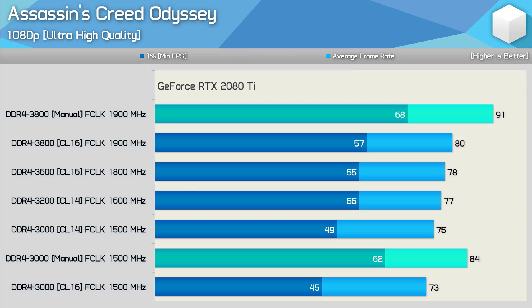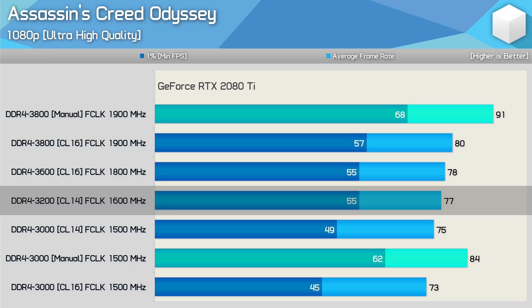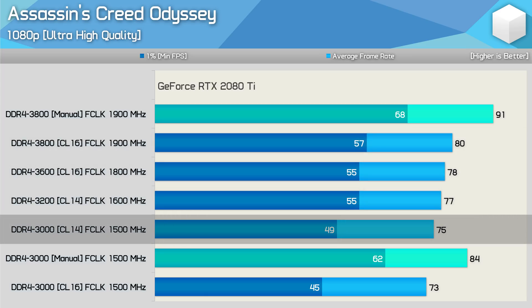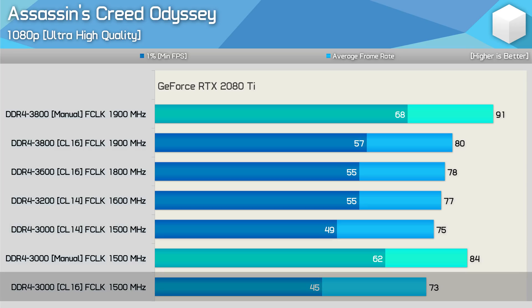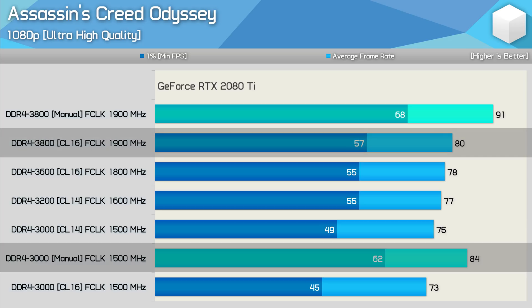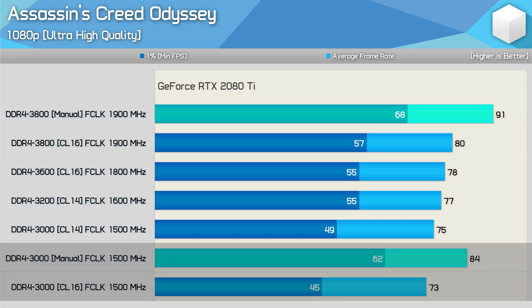Starting with Assassin's Creed Odyssey using the RTX 2080 Ti at 1080p ultra high quality, there is very little difference between DDR4-3200, 3600, and 3800 using XMP timings. Low-latency DDR4-3000 drops away a little, most notably for 1% lows, and performance slides more with CL16 timings. Interestingly, tuning the DDR4-3000 memory actually produces better results than the CL16 3800 configuration — by manually tuning the timings we see a 38% boost to 1% low performance and a 15% increase in average frame rate.